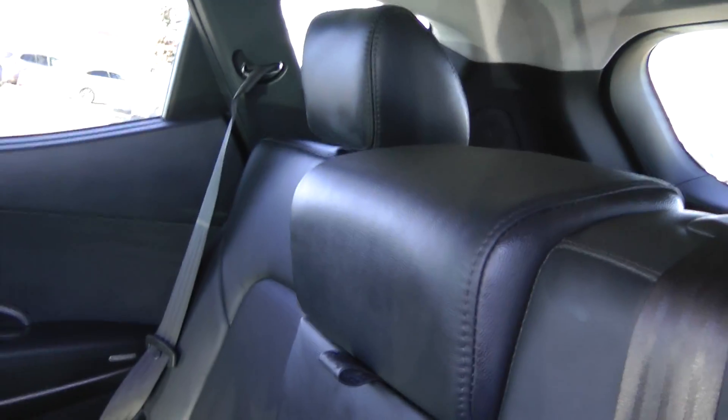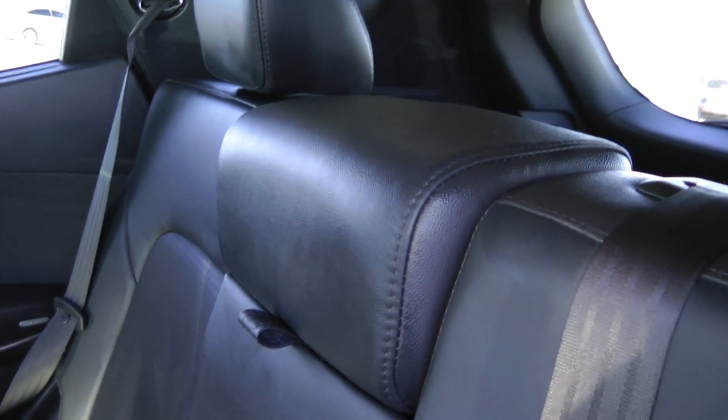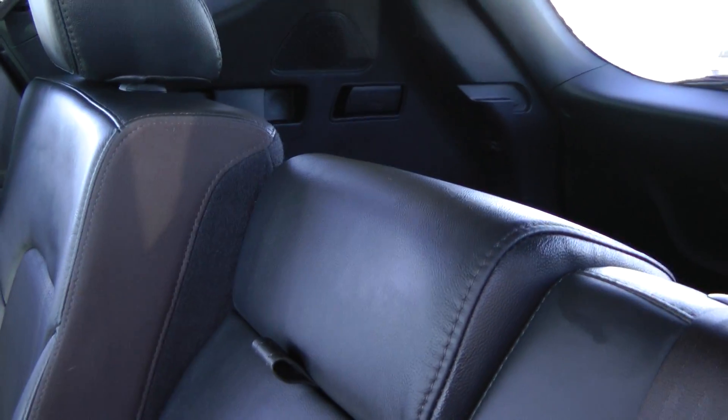The seats themselves recline quite a bit. So you'll have to watch as I recline — it's hard to do with one hand. About 12 positions from straight up to a nice rest position. This middle seat, by the way, will fold down — I'll show you how that works shortly.